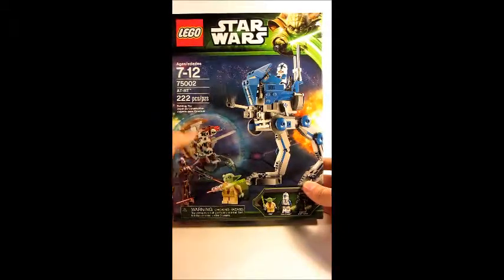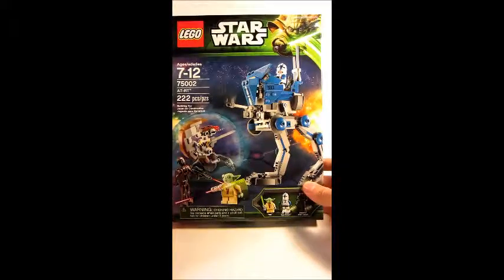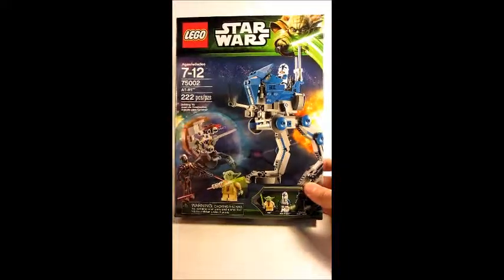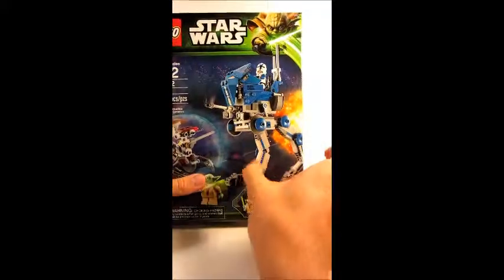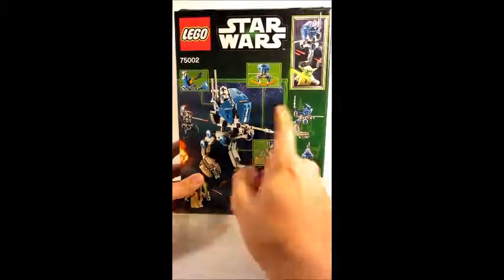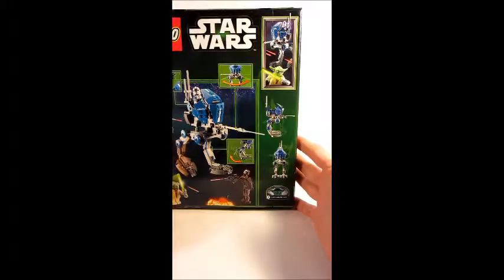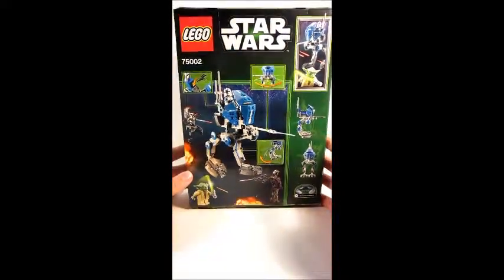It's got a similar design to the battle pack, and it definitely looks better. The 501st guy looks cool. On the back we've got swiveling stuff, a place to store blasters, and things like that.